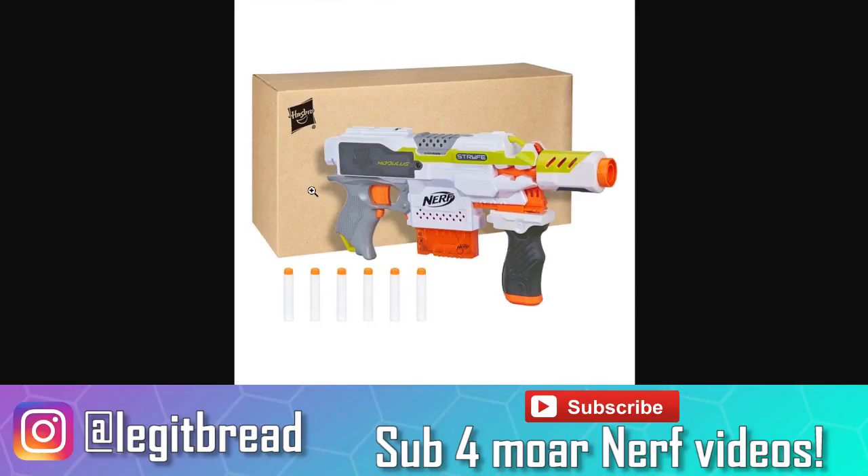Thank you guys for watching. If you want to see my other Nerf videos, you can click on the screen and check out my full Nerf playlist up here in the card. Thank you so much for watching and I'll see you all in the next one.